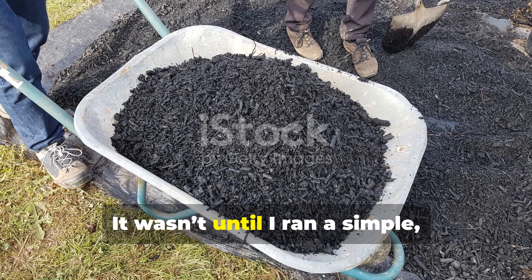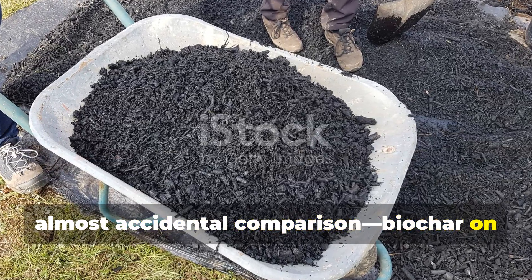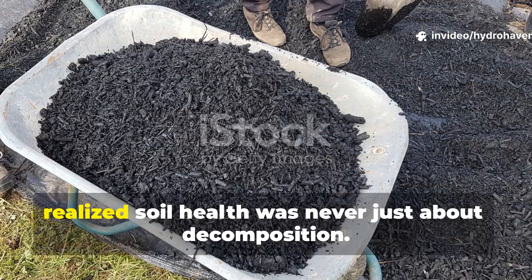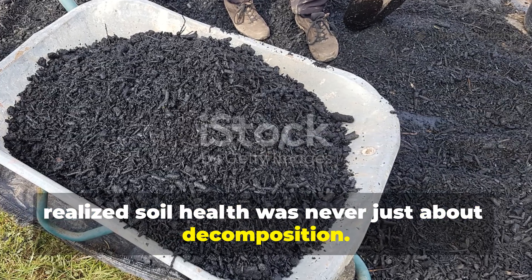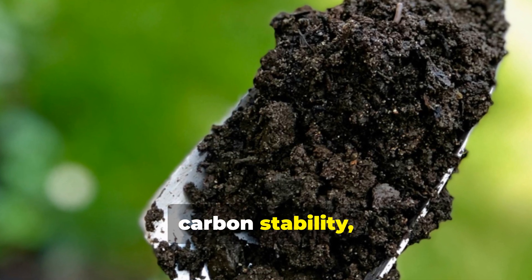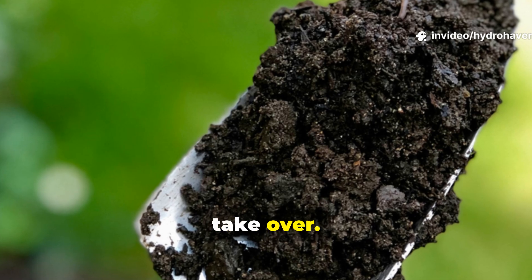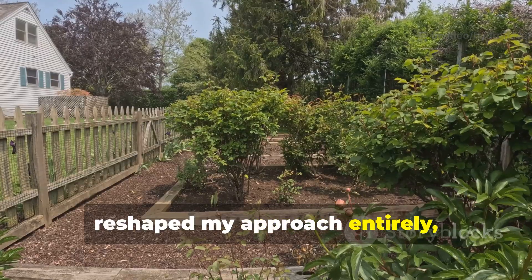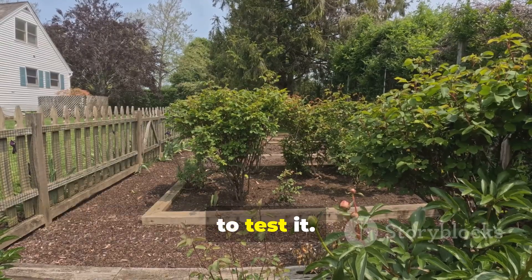It wasn't until I ran a simple, almost accidental comparison — biochar on one side, layered cardboard on the other — that I realized soil health was never just about decomposition. It was about structure, airflow, carbon stability, and how you set the stage for microbes to take over. What happened over the following weeks reshaped my approach entirely, and it can do the same for anyone willing to test it.